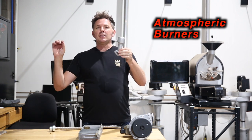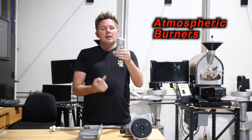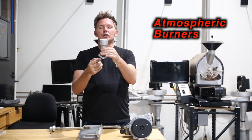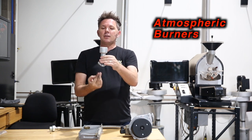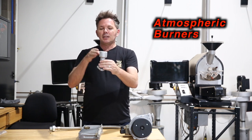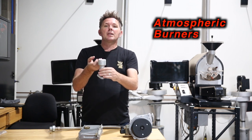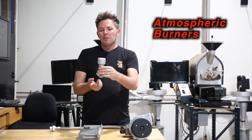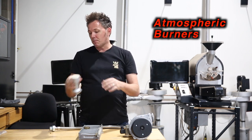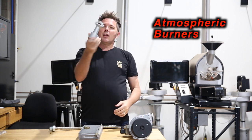The way atmospheric burners work is that the gas comes through and passes through the restrictor or the jet. As you can see on the bottom of this particular burner, it has a flare or cone shape. As the gas comes up through the burner housing, it creates a venturi effect, drawing air up at the same time. The oxygen and gas come up together and then get lit on the top.